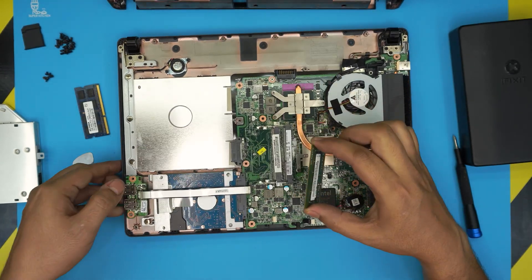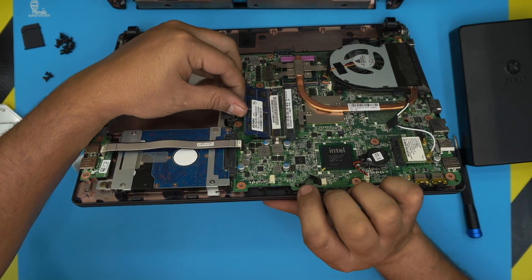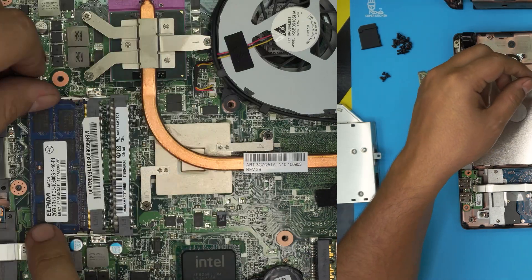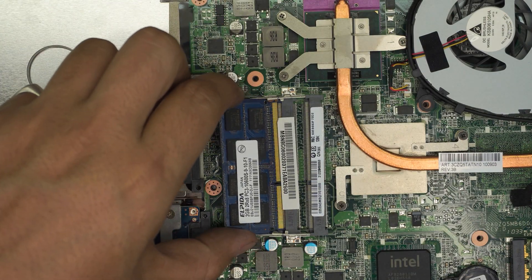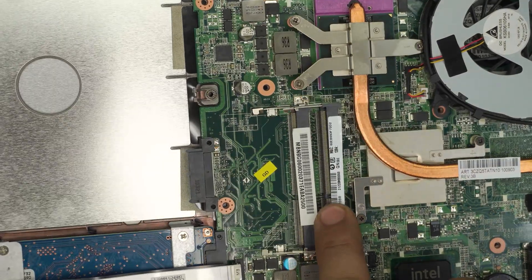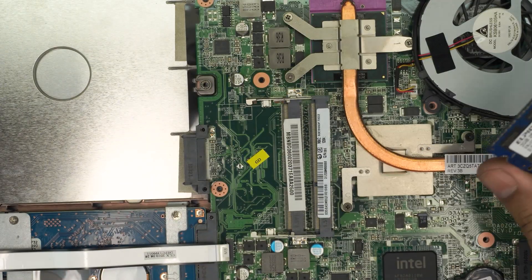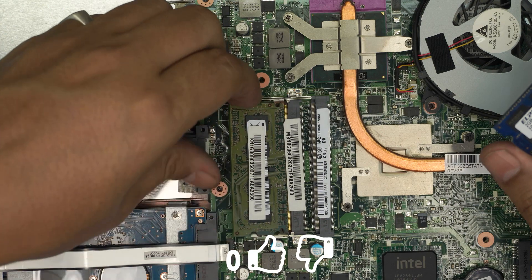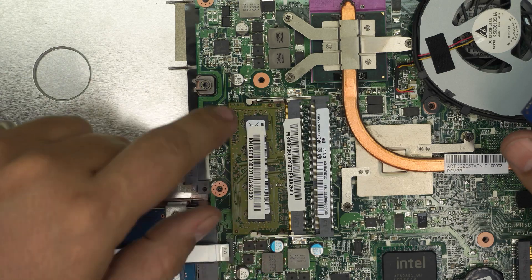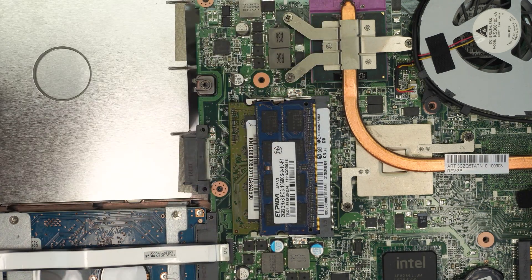Grab the new RAM and slide it in at the same 45-degree angle, towards the RAM slot and towards the motherboard. Make sure the notch on the RAM matches the notch on the RAM slot — if you try to put it in the wrong way it won't go in. Slide it all the way in and press down towards the motherboard until you hear those two clicks and it locks straight.